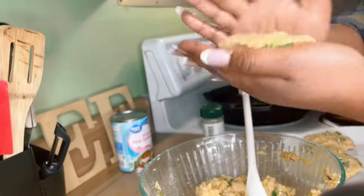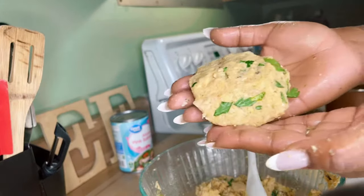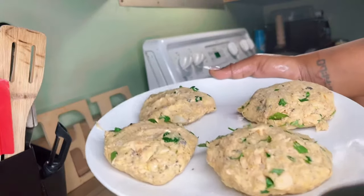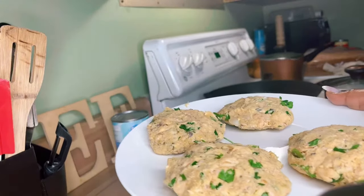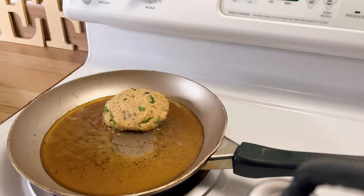You can make these patties big or you can make them smaller for little hands. It's totally up to you, but that's how your patties should look once they are ready to go. Let's fry them up.